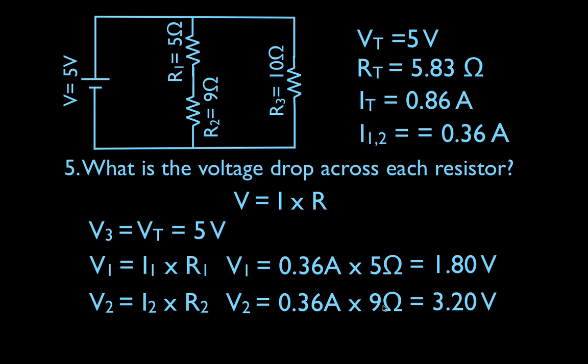That's the same answer we got using subtraction. And we can check that the voltage drop across the entire branch is 5 volts: 1.8 across R1 plus 3.2 across R2 equals 5 volts. We know it has to be 5 volts because that branch is connected to the battery in parallel.